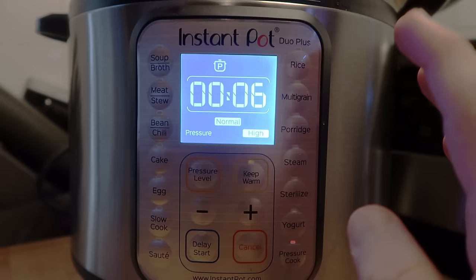I hope this tip helped you out. You can go to PressureLuckCooking.com for tons of recipes, or like my Facebook page, PressureLuck, for tons of tips, new recipes, helpful things, and humor. Alright guys, thanks a lot — start cooking and have some fun doing it.